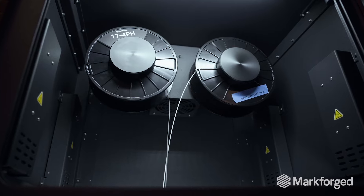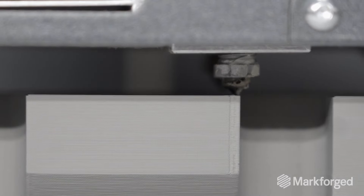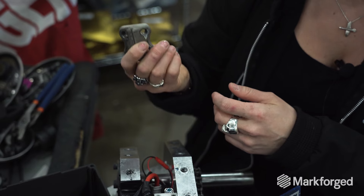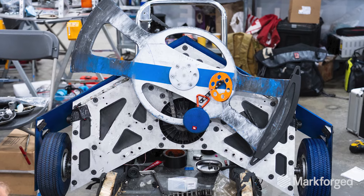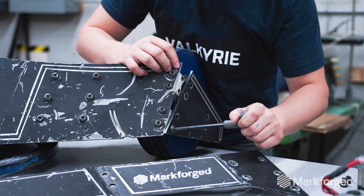I think a lot of people just don't think that there are strong 3D printed materials, so being able to point out where a bunch of our stainless pieces took a beating and just survived was really a great way to demonstrate the quality of what Markforged has.